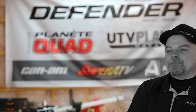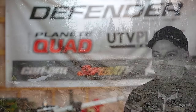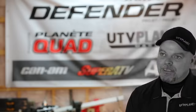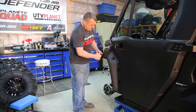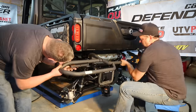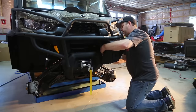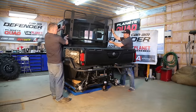So this year we wanted to do something different with our build. The last two or three builds we've done, we've used all aftermarket parts. This year we wanted to do the opposite and use OEM parts from the manufacturer. We wanted to go this route because we felt that over the years the back divisions of most OEMs have been working really hard and have come up with some beautiful looking parts.